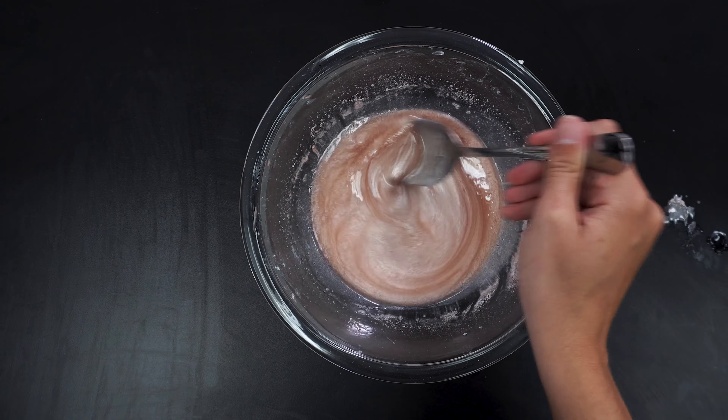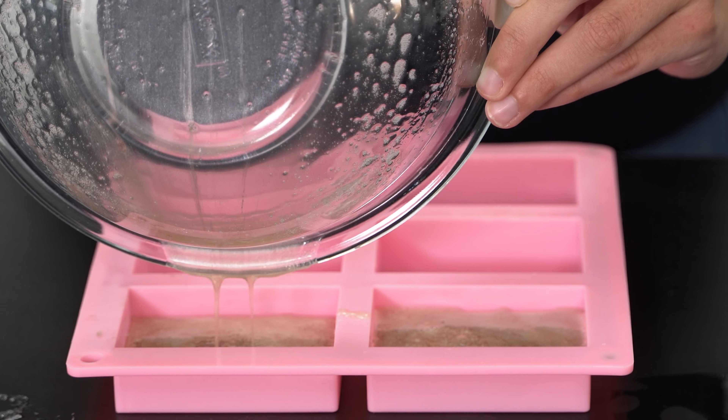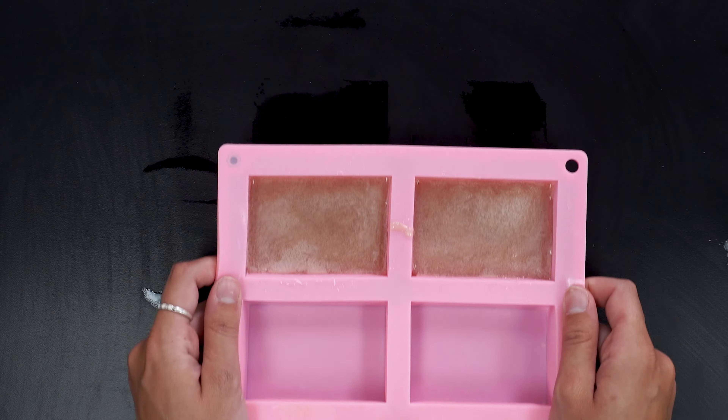Stir well. Next, pour the mixture into the soap molds and spray the tops with rubbing alcohol to remove any air bubbles. Finally, allow them to harden for three to four hours.